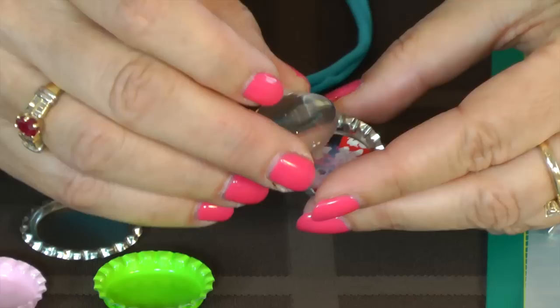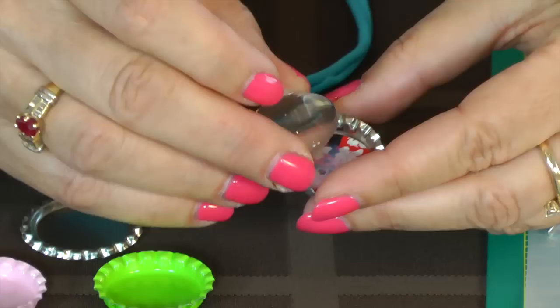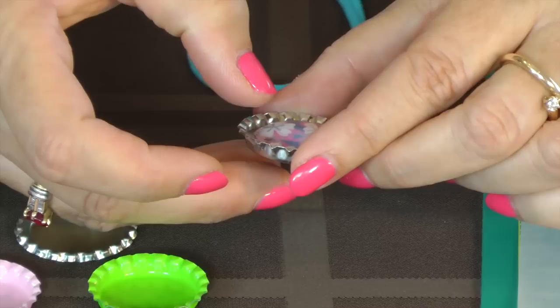Then I'll put in my glass dome — that's the way I make my bottle caps. Then I let it sit here to dry.